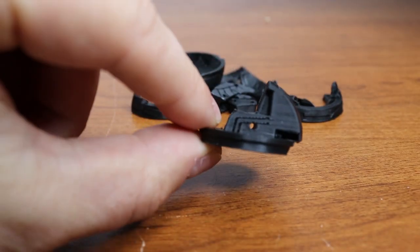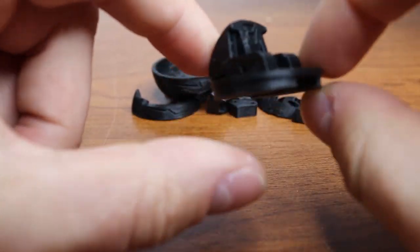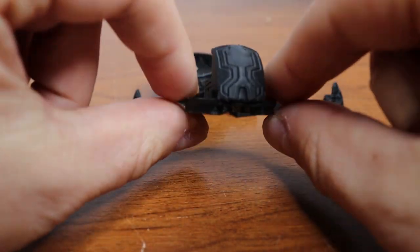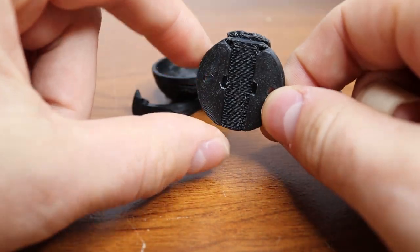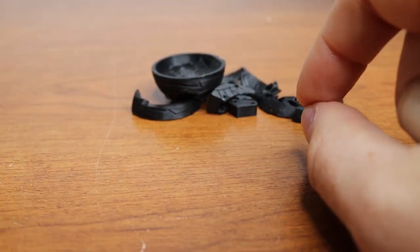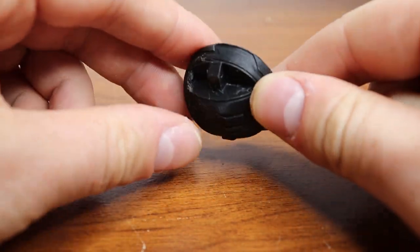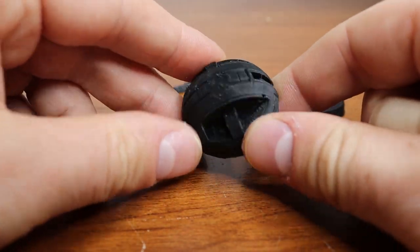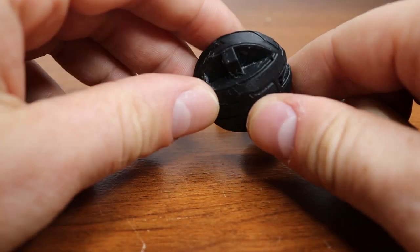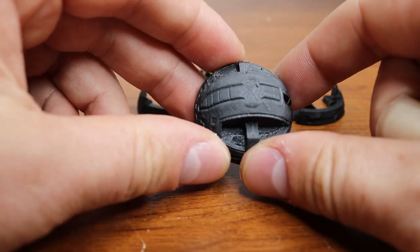Before we do anything I just want to showcase this. Here's the base part, kind of like the top. As you can see, just all these little details - it's pretty insane. It does need some sanding. I'm going to run over it with a little bit of sandpaper just to make it a little bit cleaner. There are definitely some sharp edges along here I can fix up, but overall I'm so impressed with this and so happy with the way it turned out.